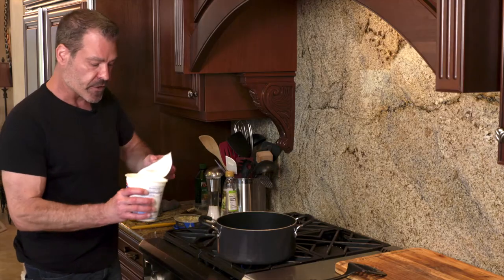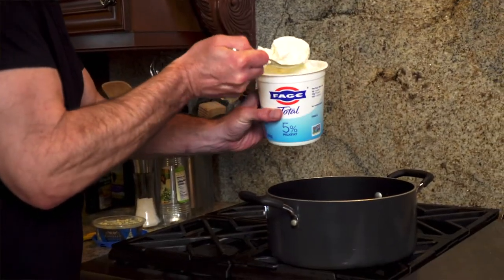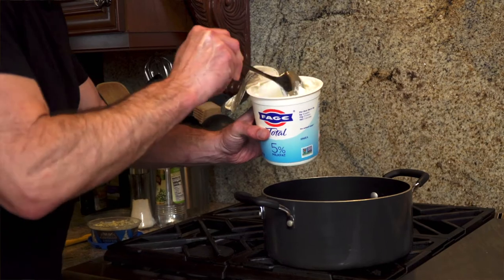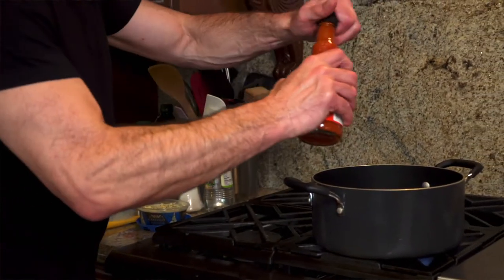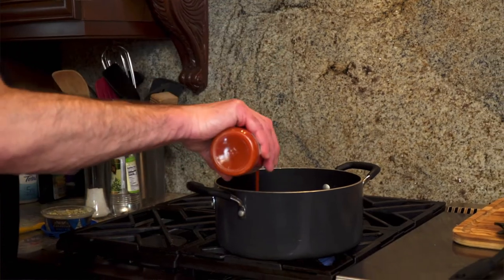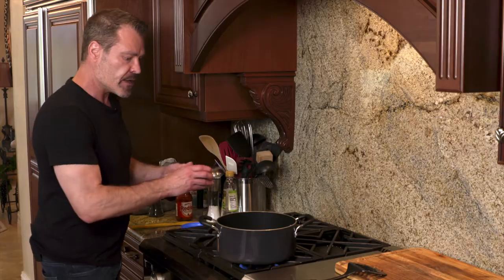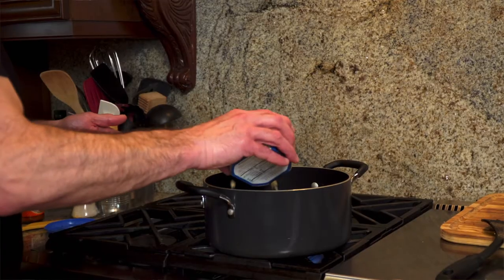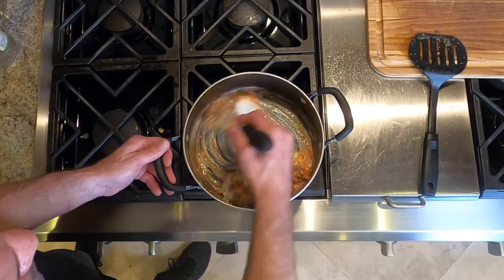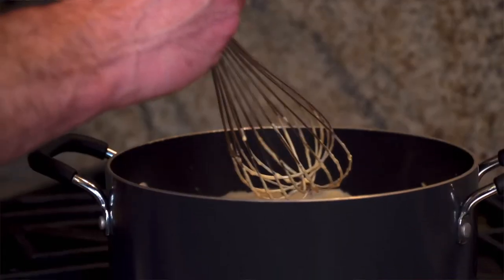Now we're going to make the buffalo sauce. I think yogurt is perfect for this — I use full fat, 5% yogurt. I'm going to put that on medium heat. Depending on how spicy you want it, put in an appropriate amount of Frank's Red Hot, and then blue cheese crumbles. I'm going to turn the heat all the way down to simmer.